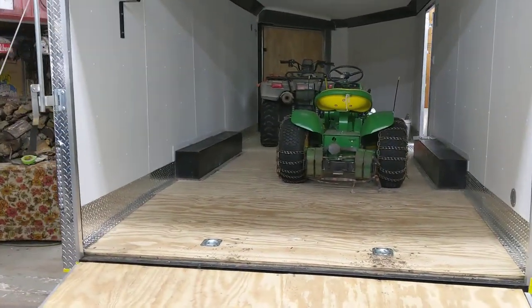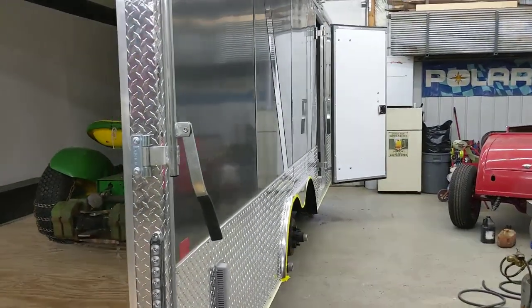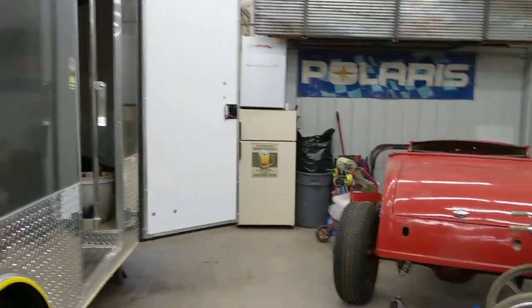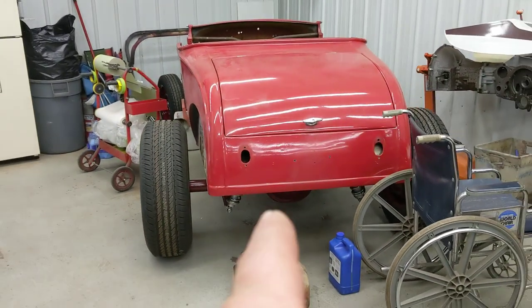That's our new enclosed trailer that we're going to be rust proofing this afternoon. It's a United trailer with a 10,000-pound GVW and we really like it. Thanks for watching, guys. Eventually when I get that thing done it might even get a ride in this trailer, but I've got to get busy back on that. Thanks for watching.